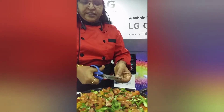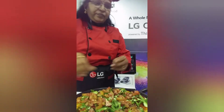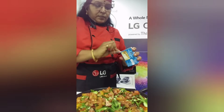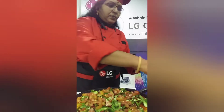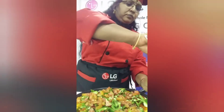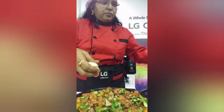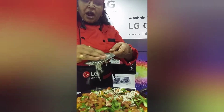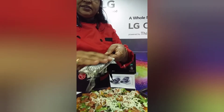Then grate the cheese on top. When using cheese, use mozzarella or Amul cheese. Don't use slices and don't use cubes either — cubes and slices don't melt nicely on the pizza.